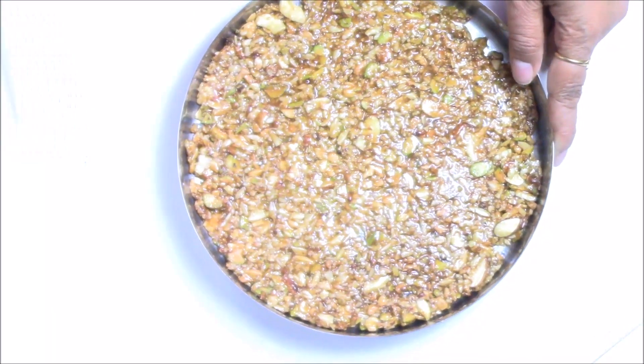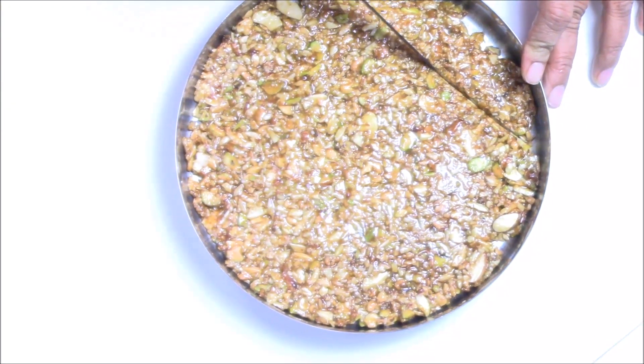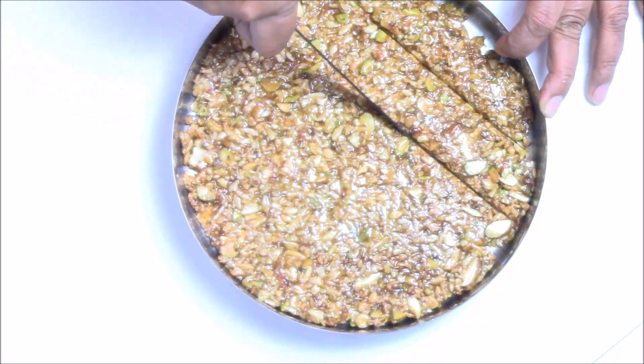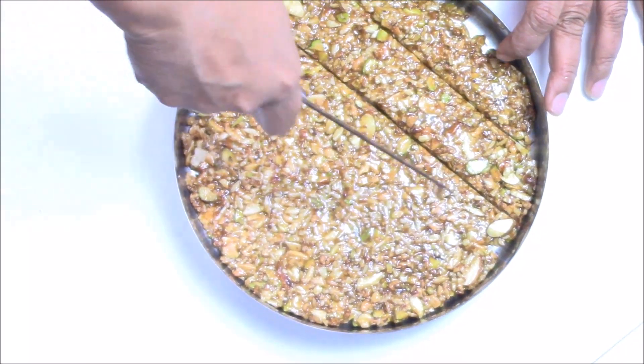Now make some pieces while it's still hot — just keep giving impressions like this. Make sure to grease the plate first, otherwise it will get stuck on the bottom and it will be hard for you to remove it.